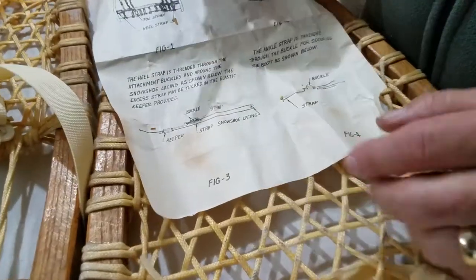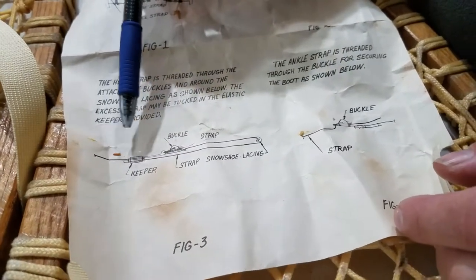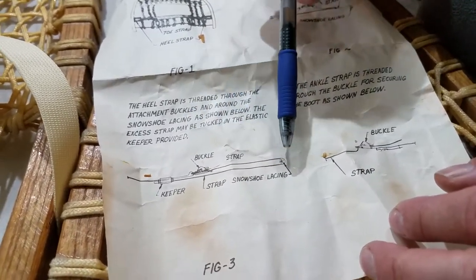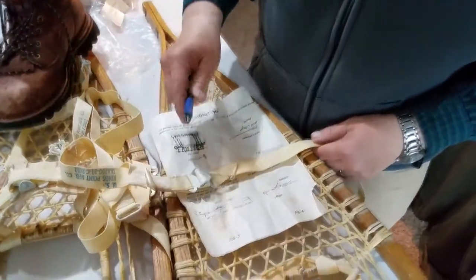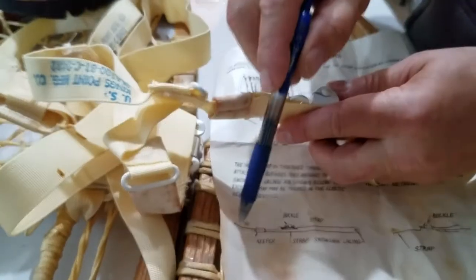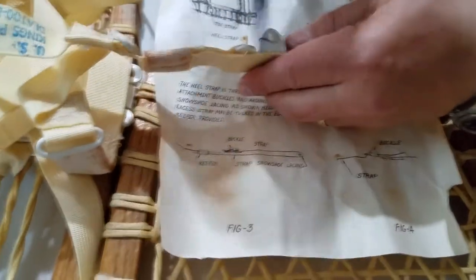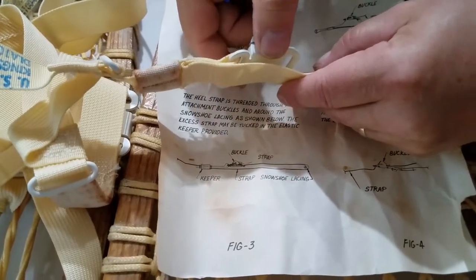Let's look at the instructions again one more time. One of the things I noticed is this really isn't to scale. Here is kind of this side view of this strap and buckle. This right here is the little keeper - let me undo this and show you. Right here is the keeper, that's what they're talking about here. This strap right here is this strap coming this direction, here's the keeper, and then you can see this is where they've sewn it together.